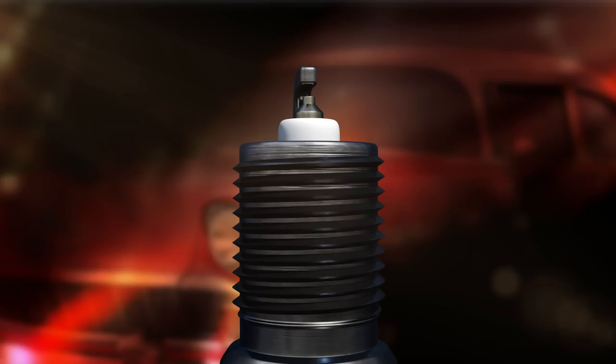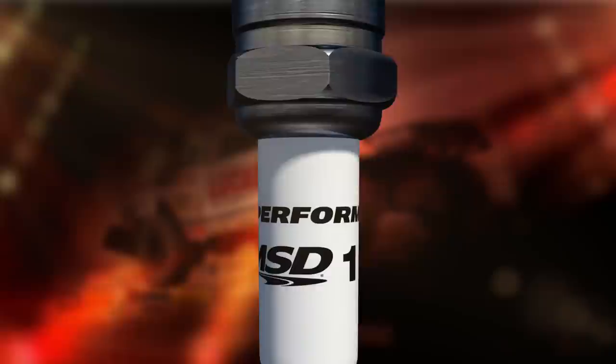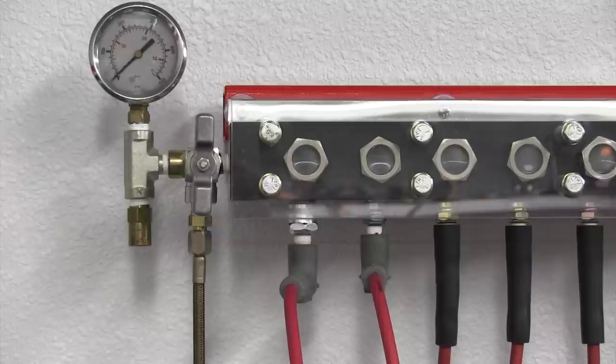The ground electrode is machined to increase the exposure of the flame to improve the combustion process. An additional unique feature is the high-grade solid copper core that is used in both of the electrodes for superior conductivity and heat dissipation. But seeing is believing — let's fire these plugs up and see them in action.